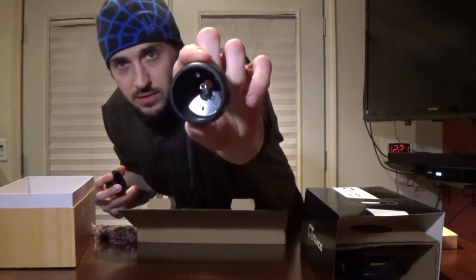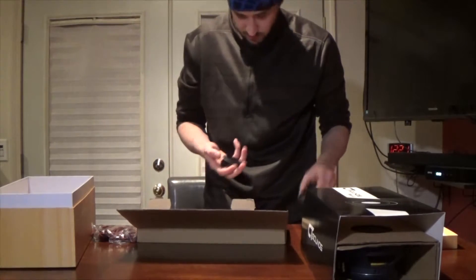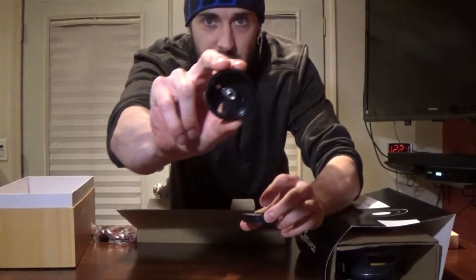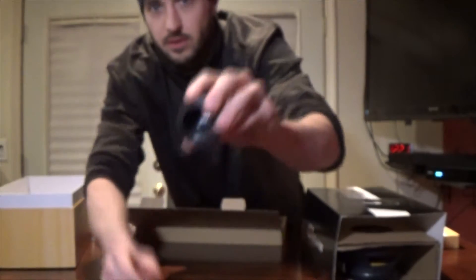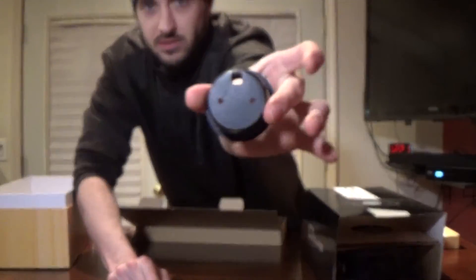Here's the side mount for the tweeters - it looks very well constructed. And then here is the flush mount, which comes in two pieces: the ring that goes on top. Also, through the back it has a way to run the wires. One thing that's cool about this component set is it literally comes with everything that you need to install it, and not all component sets have that. So that's definitely very useful - thank you CT Sound for that.